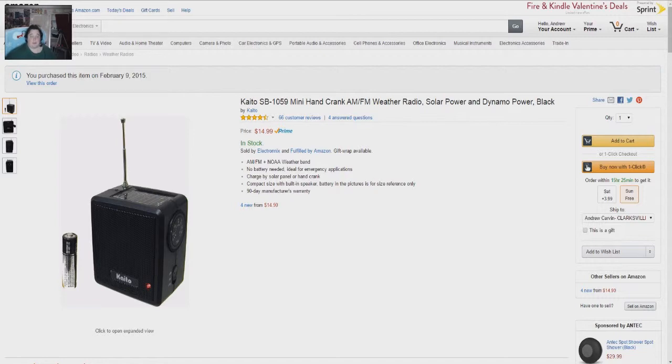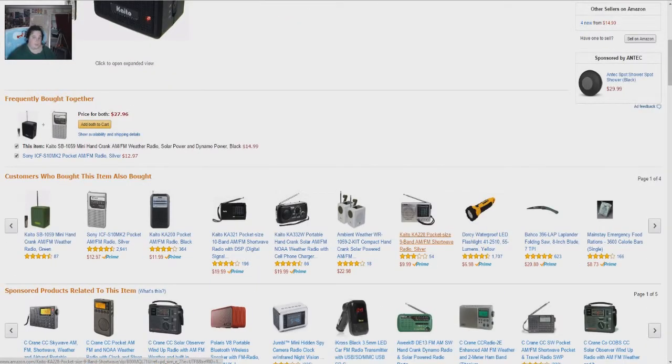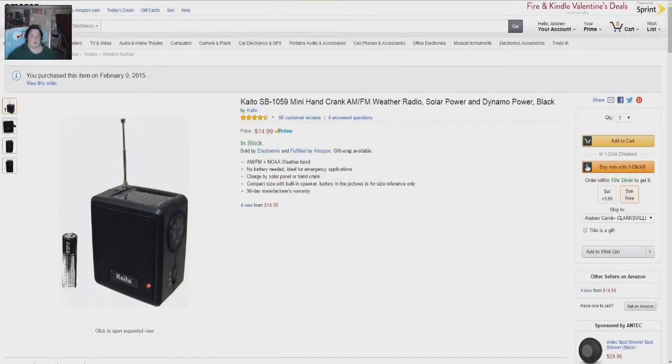It also comes in green. I was kind of hoping they would have a yellow, but they don't. I got this particular item because we need a backup radio that works.